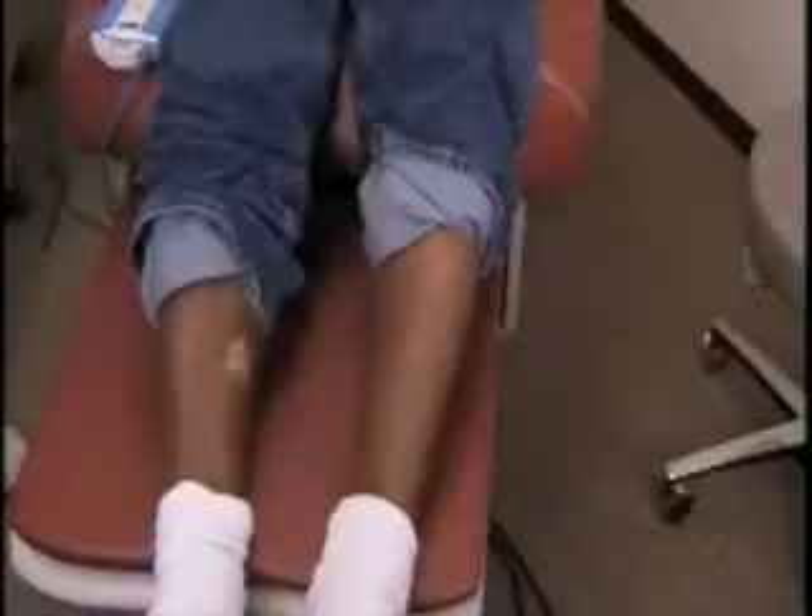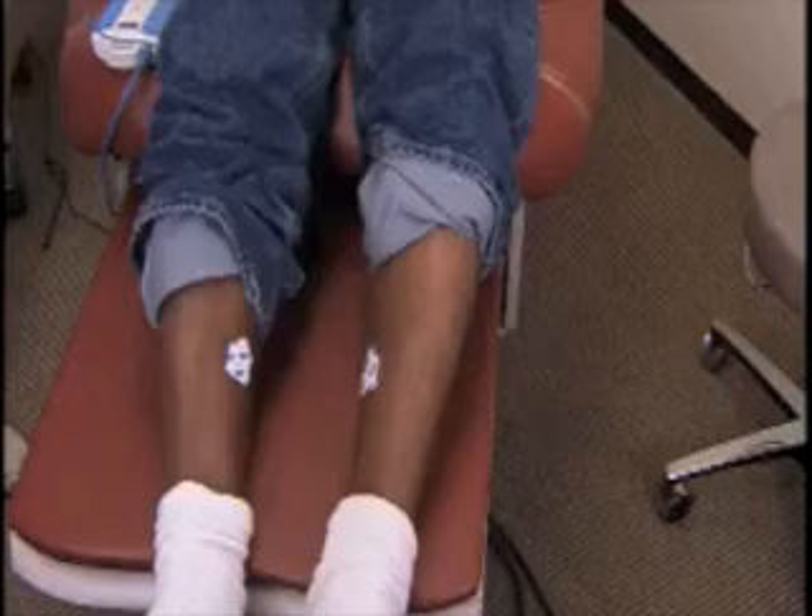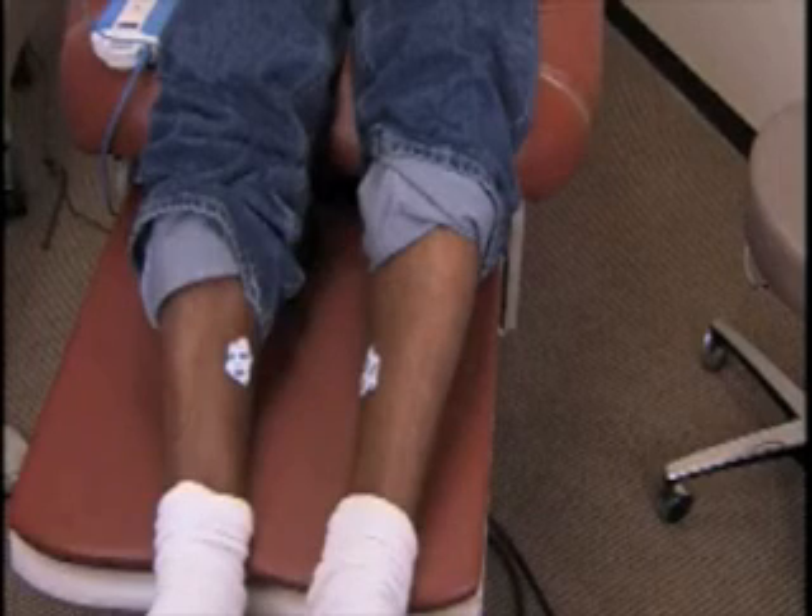Right leg: place the electrode with the tab facing up on the inside calf midway between the knee and ankle. Left leg: place the electrode with the tab facing up on the inside calf midway between the knee and ankle.